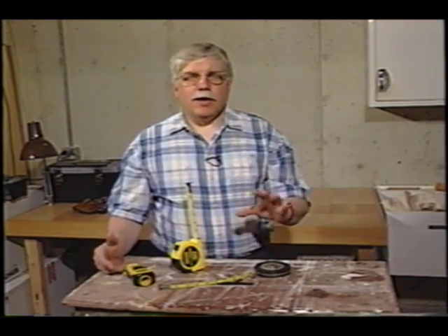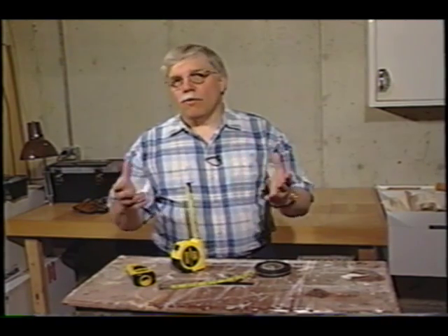Just about every job you're going to do around the house, whether it's inside or out, almost always involves measuring. You might have to cut a piece of plywood, measure how big a deck's going to be, you're going to put some floor tile down — whatever it is — and you need to figure out how much material you need.